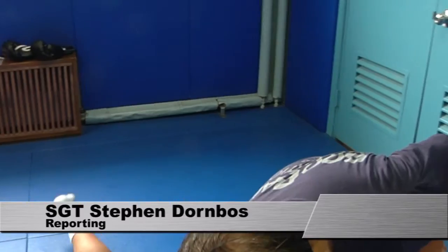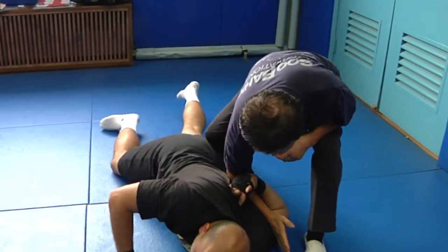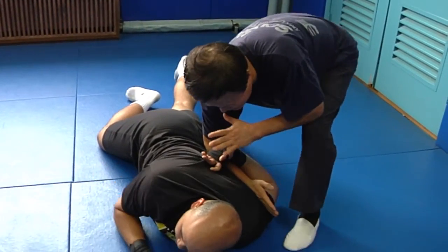The best defense is a good offense is an adage that's been applied to many fields of endeavor, including games and military combat. But it can be a problem if it's carried too far.